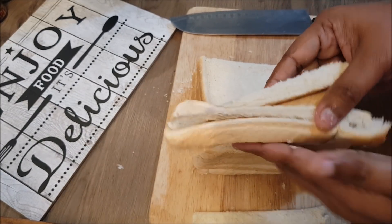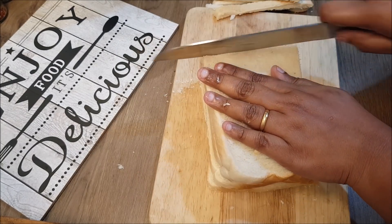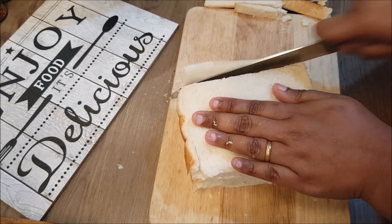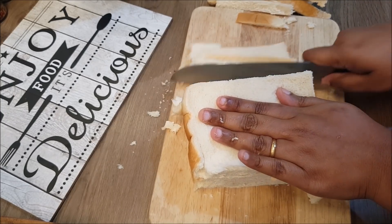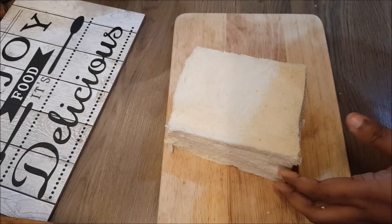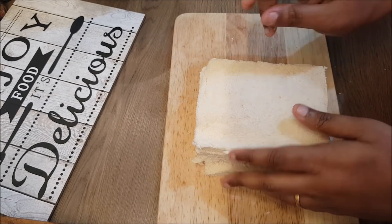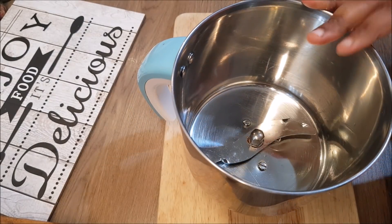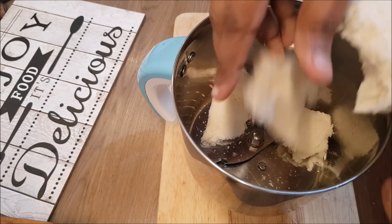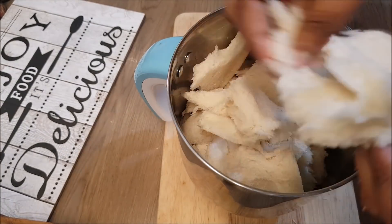We are going to make a side and work with the bread in different ways. We are going to use the bread and mix it together.